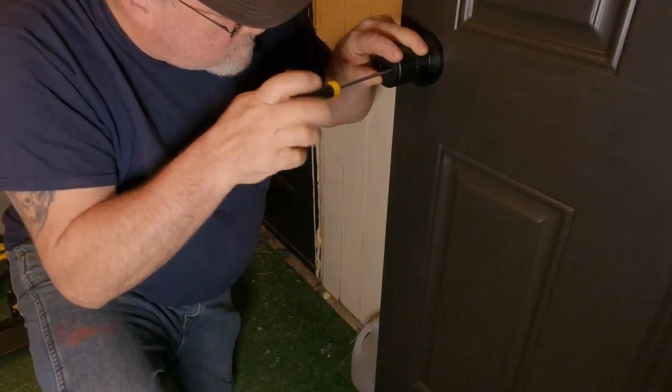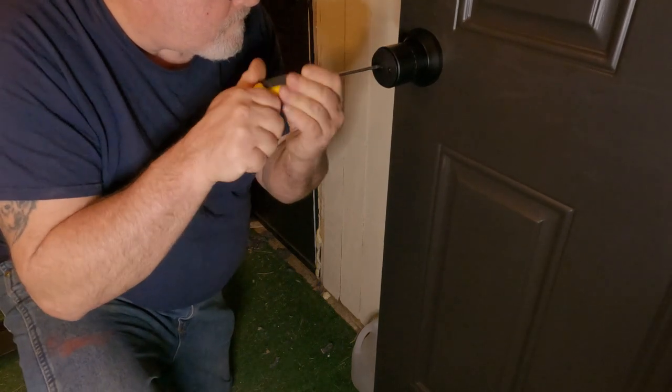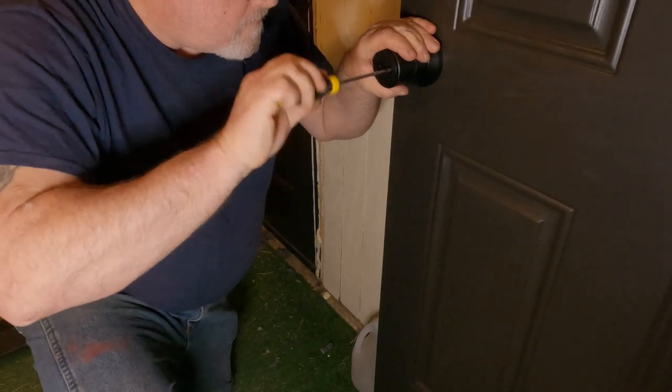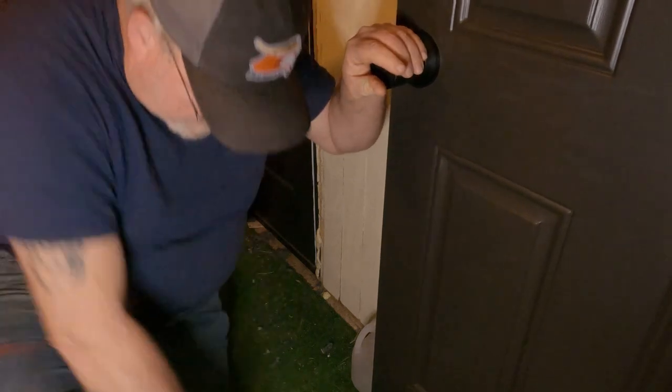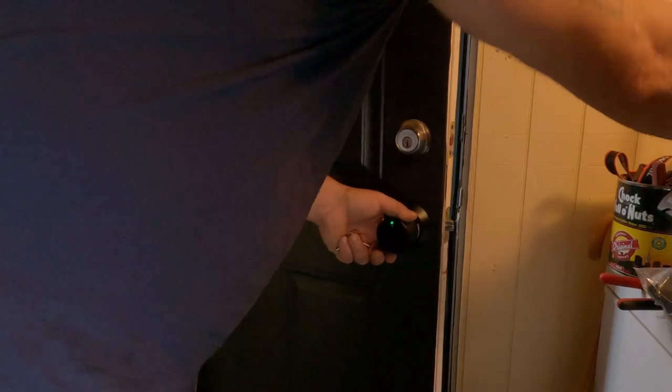That simply screws in. Now let's shut this and test it with the key before we get into working on all the electronics. I'm going to shut it. Something's preventing it from going in. Oh I see - screw's not in there tight enough. Fix it. Trial and error, guys.